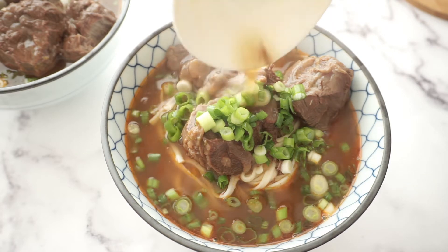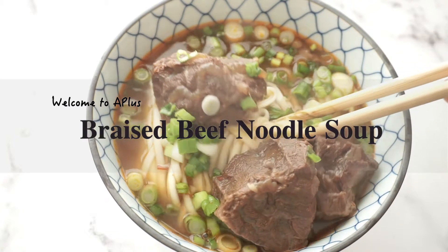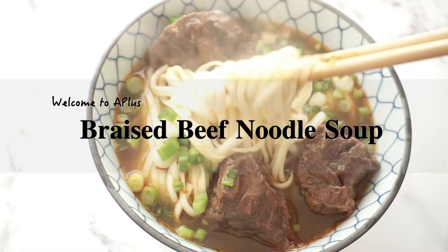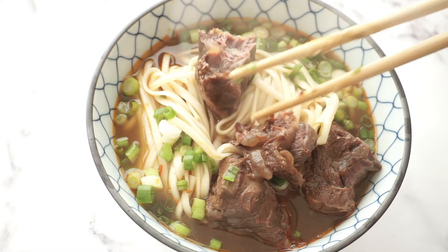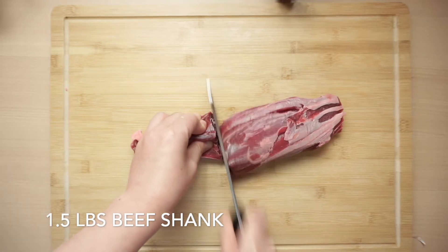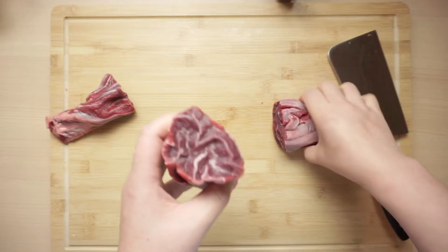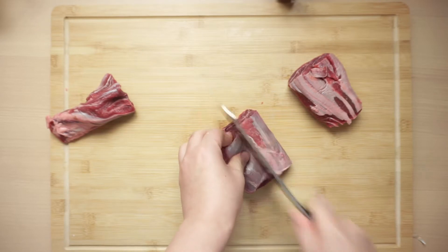Hello everybody, Audrey here. Today we are going to make a braised beef noodle soup, one of the classic Taiwanese dishes. The protein I'm using here is beef shank — here is 1.5 pounds of beef shank. You will notice how beautiful the pattern is.